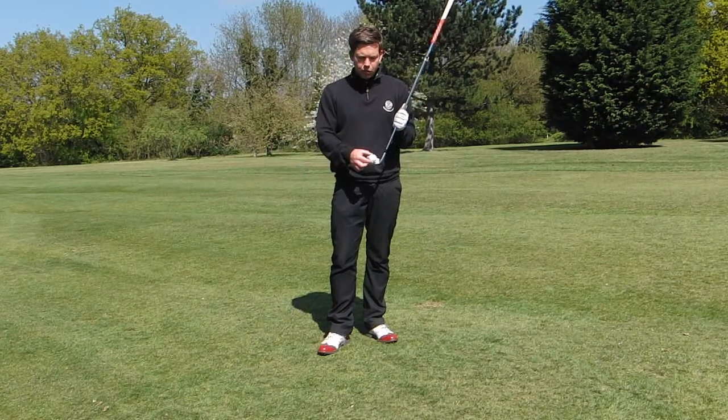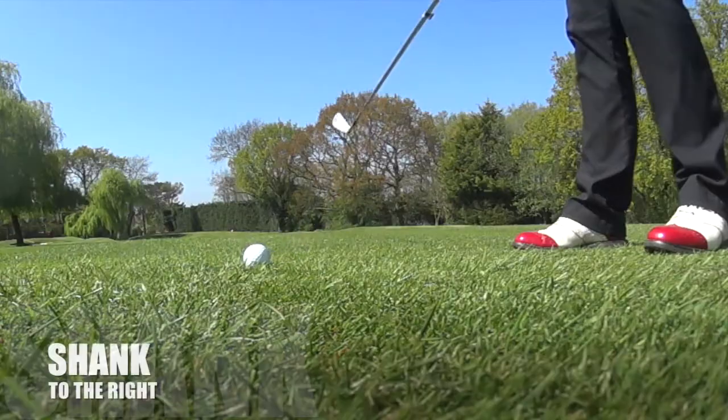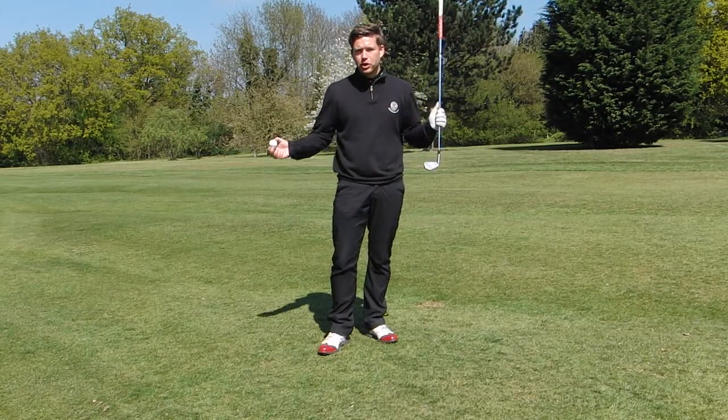Obviously in our ideal world we're trying to hit the middle of the clubface. It doesn't take much for the ball to come off the hosel and shoot to the right and shank the ball. So I'm going to show you a drill which I use on the lesson tee with some of my students.